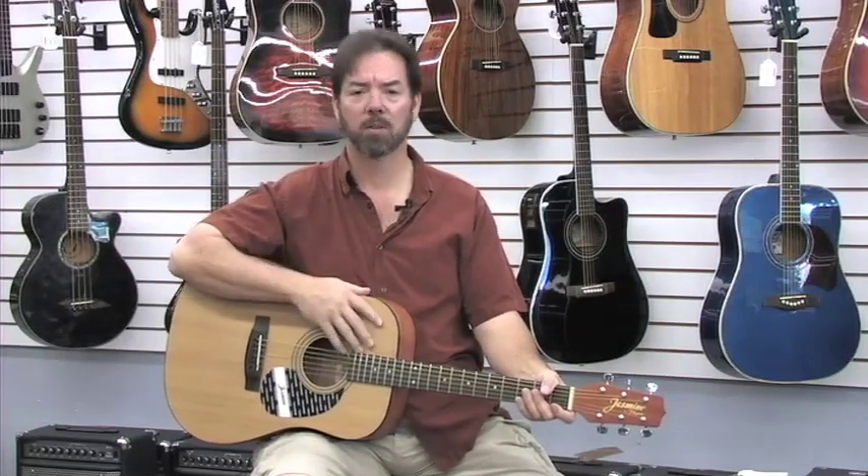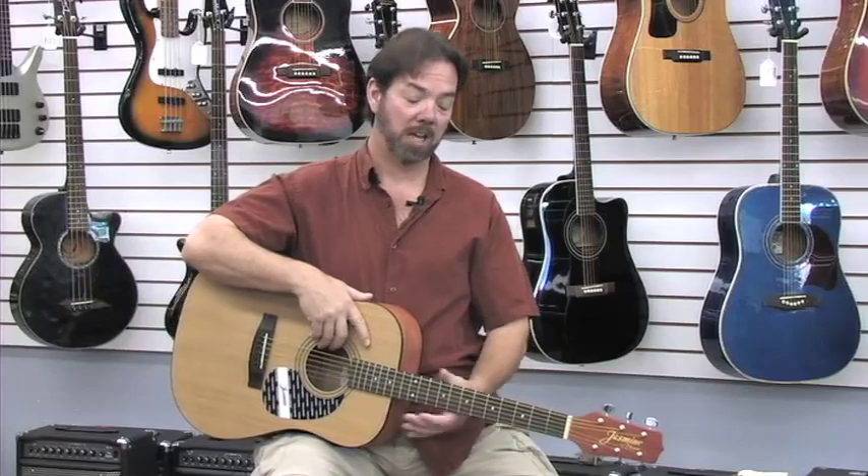As always, I recommend that you try a lot of guitars and choose the one that speaks to you, regardless of the brand or features. This is Ben Brown with MorelandGuitar.com at the Doo-Wop Shop here in Lexington, Kentucky, reviewing the Jasmine S35 guitar. Thank you for watching.